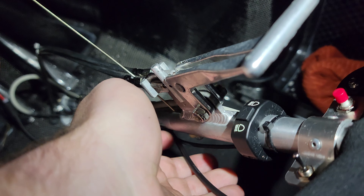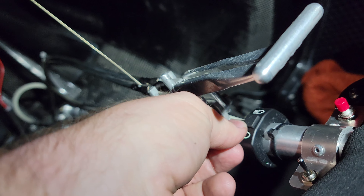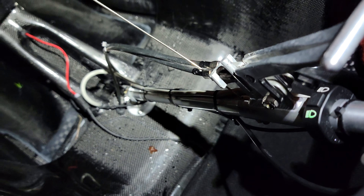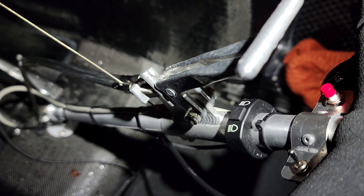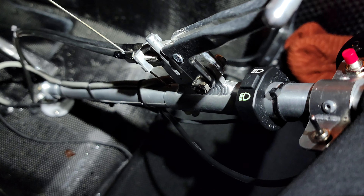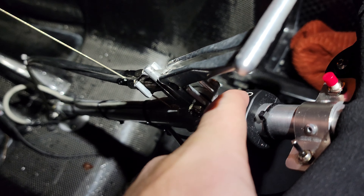Another thing they did a little differently for the Lupine lights is this switch here — instead of having its own switch with its own battery, they actually wired it into the battery and the whole power harness. I kind of like that because you don't ever have to worry about your switch batteries dying. It does have the indicator: low beam, high beam.